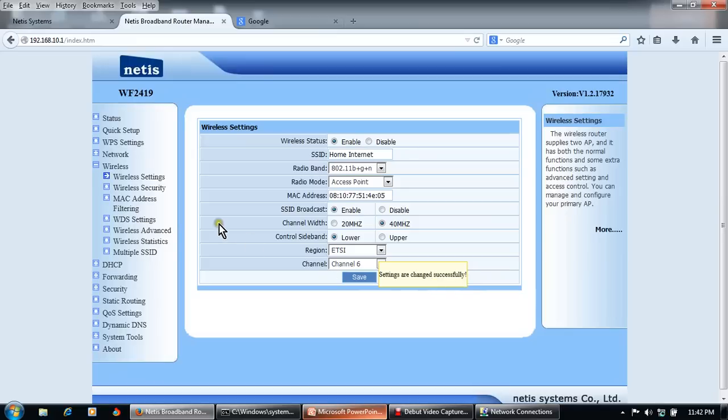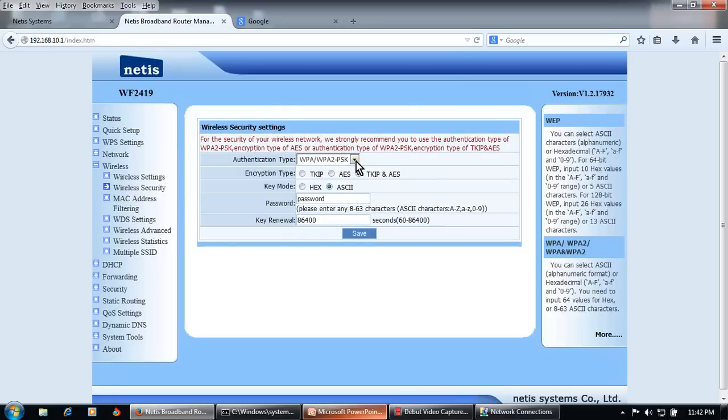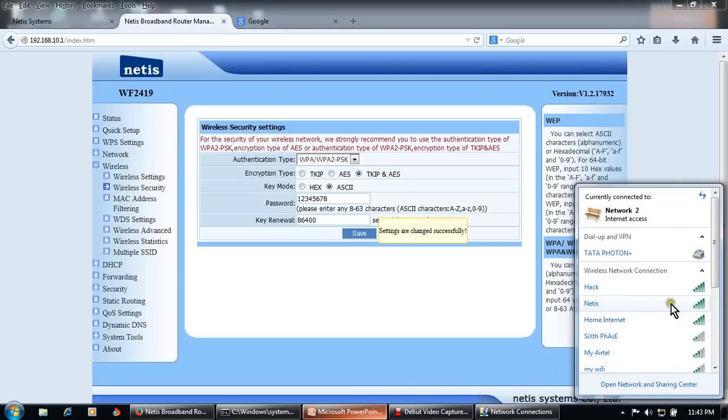Settings saved successfully. Now add wireless security so neighbors cannot use your wireless. Click on Wireless Security and choose WPA/WPA2-PSK authentication. Encryption type is TKIP/AES. The default password is 'password', but you should change it. Enter a new password — for example, 12345678. Click Save. Note: the password must be between 8 and 63 characters. Settings changed successfully.